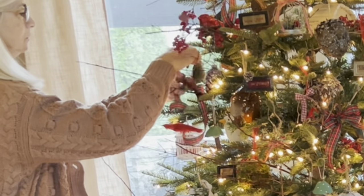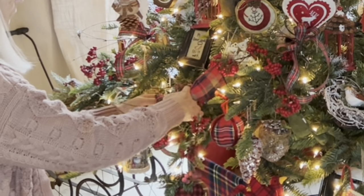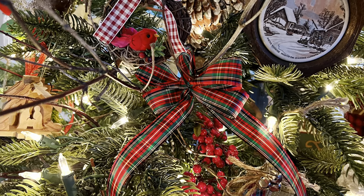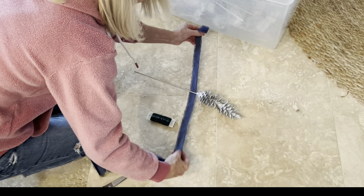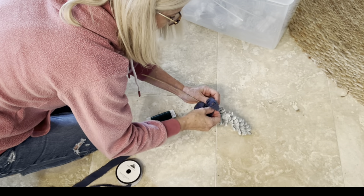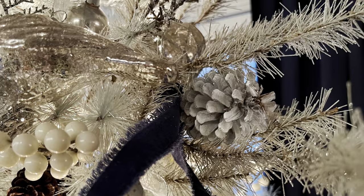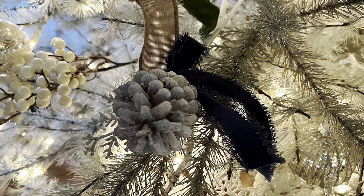The one thing I will buy new every year is ribbon. It's very inexpensive and can really make old decor seem new and fresh. I found a roll of tartan plaid ribbon for the green tree and purchased two rolls of blue velvet ribbon from Hobby Lobby for the white tree. I like to tie my ribbons to sticks or other items I add to the tree rather than to the tree itself — it gives a more natural look and saves time when packing away at the end of the season.